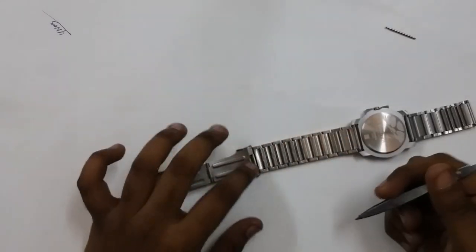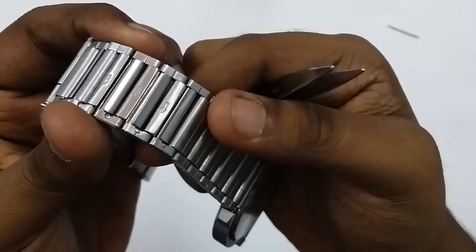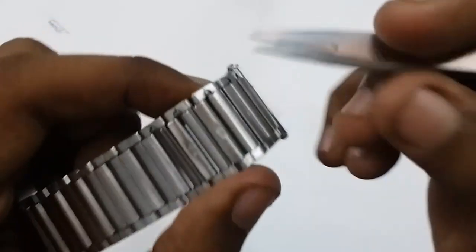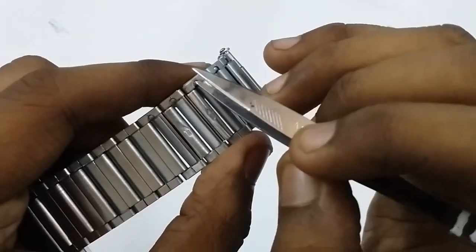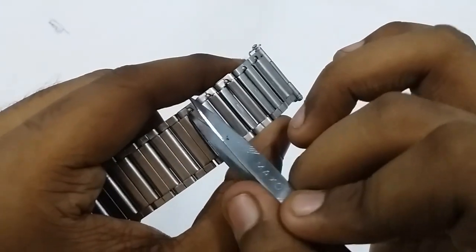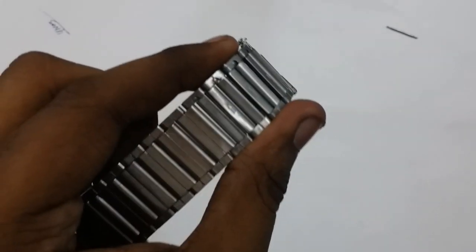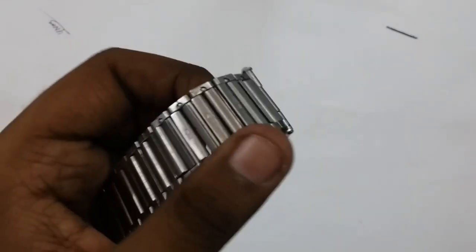Here you can see arrows marked on the links. These arrows indicate the direction you will have to push. You can also see some dotted structures here. You'll have to push this with the help of some sharp object. Count the number of links you want to remove, then push. After the pin comes out, take it out with the help of your finger or something.